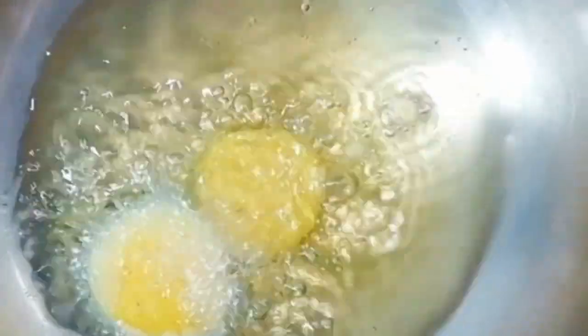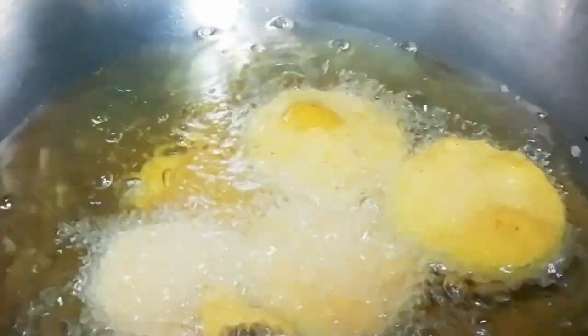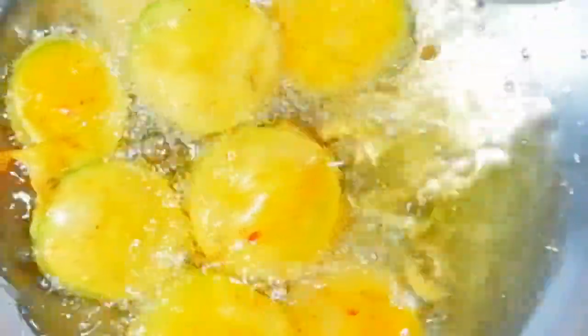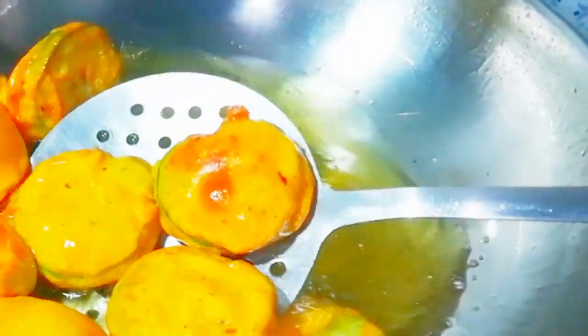Now let's fry it. Keep the flame low to medium — in fact, I will suggest you keep it on low flame. When the color changes on one side, flip it slowly. We have to fry it to a crisp golden color. Here you can see it has achieved a good color. Now let's remove it and fry the second batch.